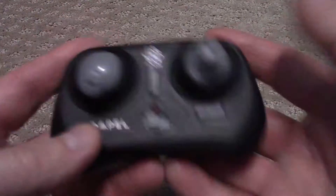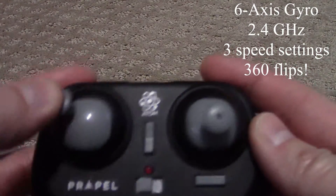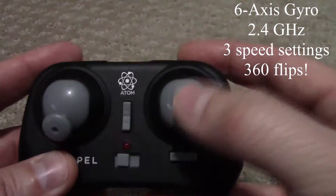Here is the controller. It's pretty small — you can see it fits in the palm of my hand. It has the left control stick that moves all the way around. This is your throttle up and down. This is how you steer it: left, right, up and down.